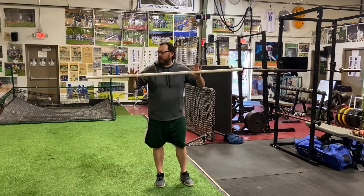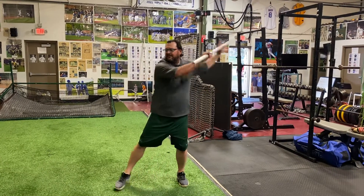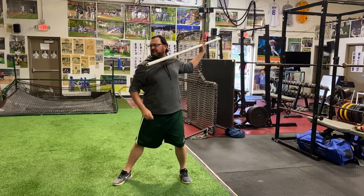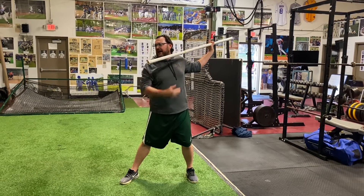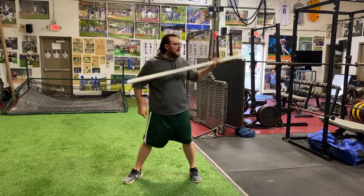Every time you pull the pole back, you should feel those three elements of really good backside arm slot: pec stretch, scap load, right around 90 degrees there.